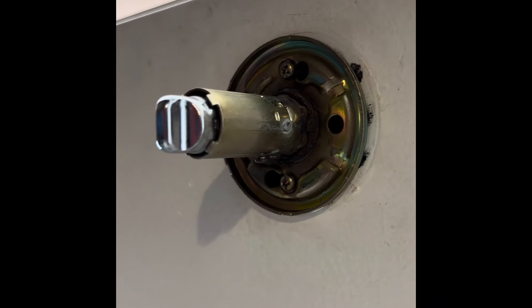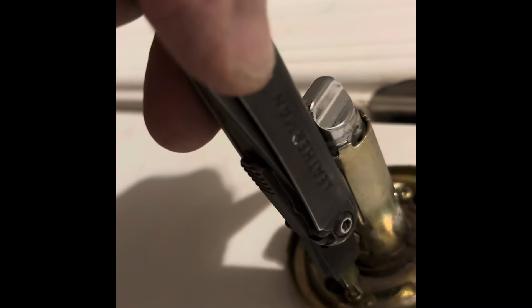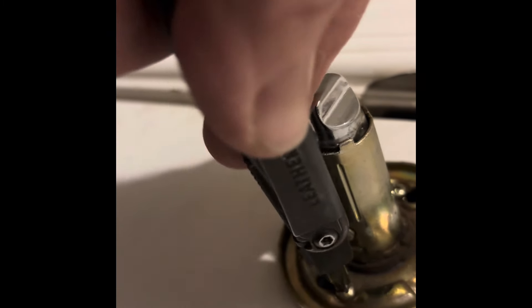There's the screws. See those screws right here? Take a Phillips screwdriver and tighten them. Tighter, tighter — keep going. There we go. Get it tight.